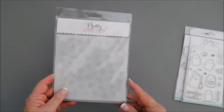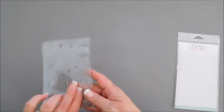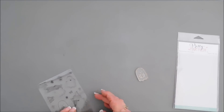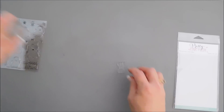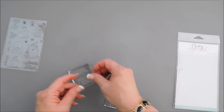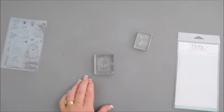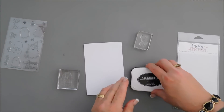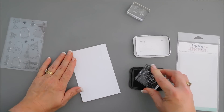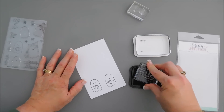Now we're going to start by doing our stamping first, and like I said this is going to be a quick, easy card. There's a ghost in here that's holding a pumpkin that I just am in love with. We're going to take this along with the 'Boo to You' sentiment, put them on some acrylic blocks, and stamp this little ghost four times because we're going to do a portrait-style card. The nice thing about ghosts is they're very easy to color in.